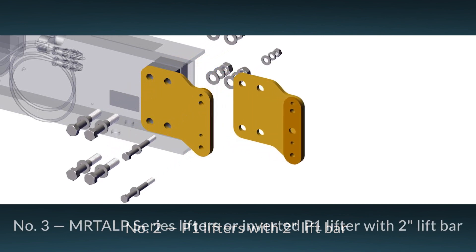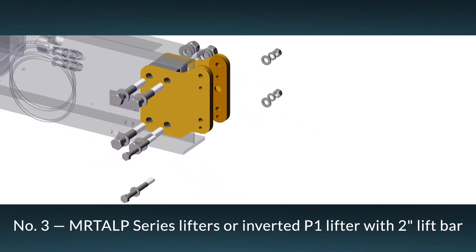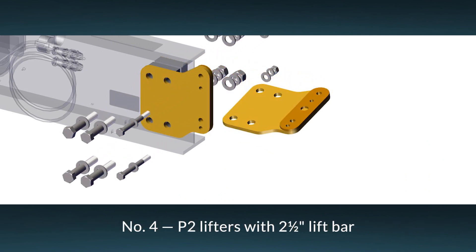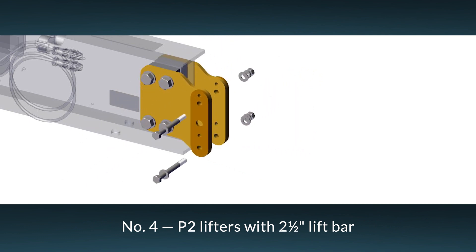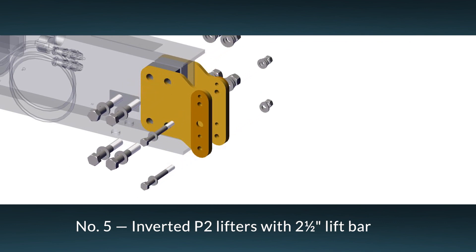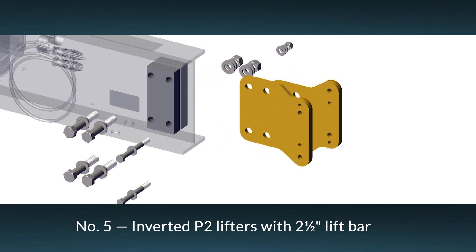Configuration 3 is for the MRTALP series and older P1s mounted upside down for reverse angle glass installation. Configuration 4 is for P2s and other lifters with 2.5-inch wide lift bars. Configuration 5 is for mounting P2s upside down for reverse angle glass installation.